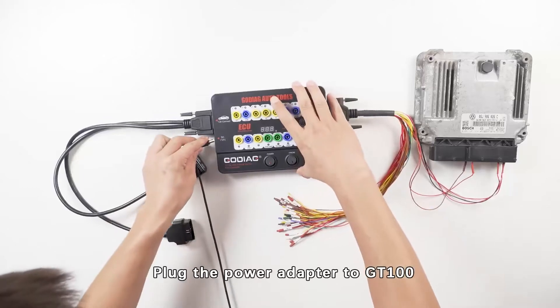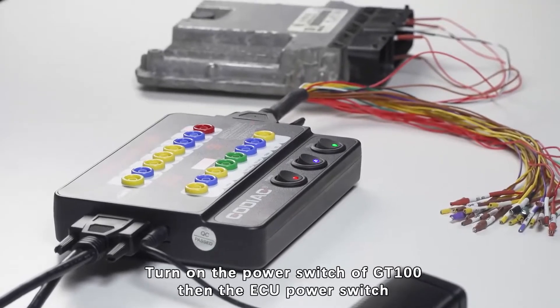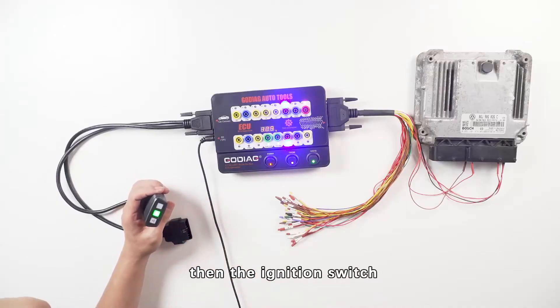Plug the power adapter into the GD100. Turn on the power switch of the GD100, then the ECU power switch, then the ignition switch.